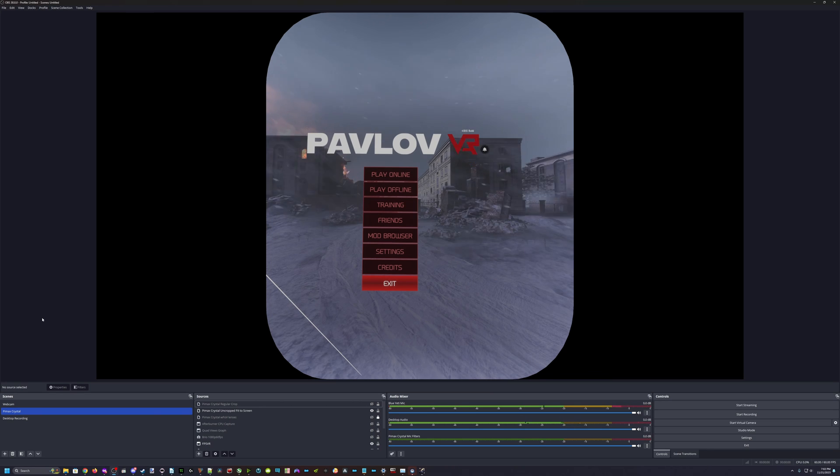So I don't normally make these kinds of videos, but several people I've shown this method to liked it and I haven't seen anyone else talk about doing it this way. So we're going to do a video today on how to get the best crop for your VR gameplay so you can get both the highest quality and also the most FOV, so that you can accurately show your viewers what you're seeing in the headset.